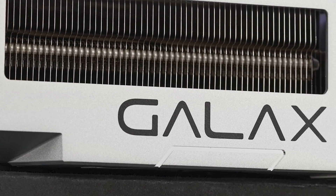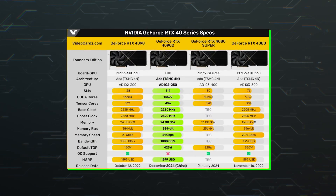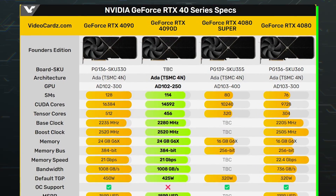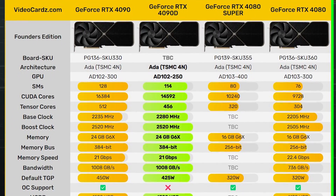The GeForce RTX 4090D Metal Master features reference specifications with 14,592 CUDA cores, 456 Tensor cores, 114 RT cores, a base clock of 2280 MHz, and a boost clock of 2520 MHz.